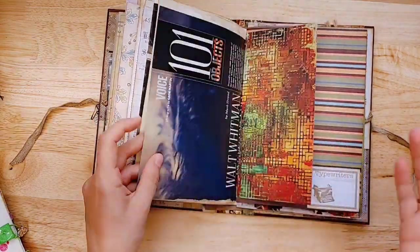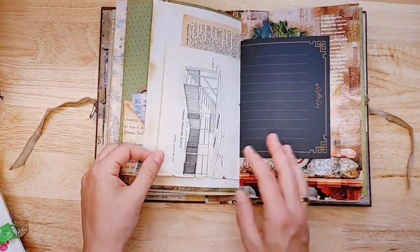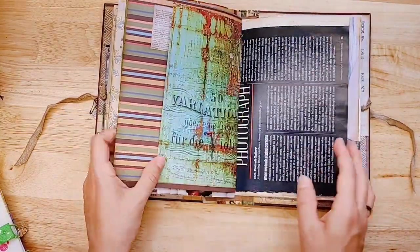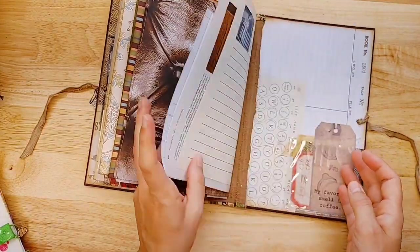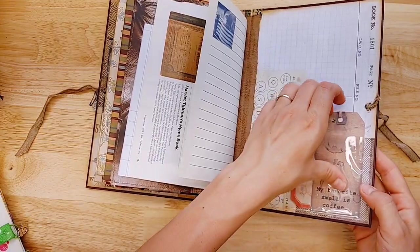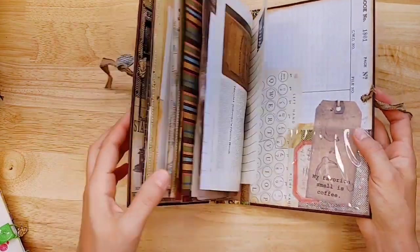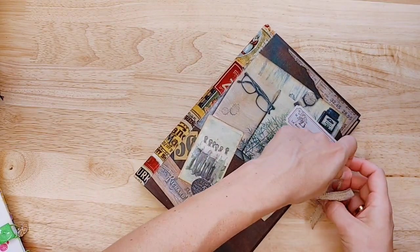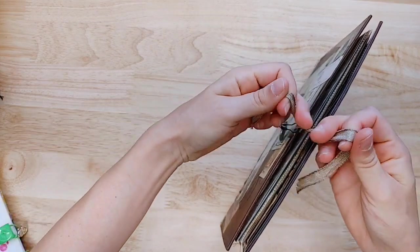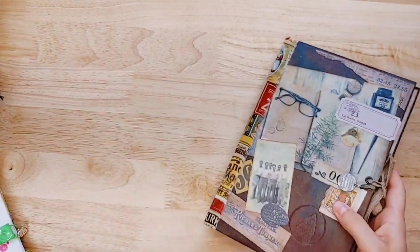I really think this would be fun for kind of a household journal — things to do, things to clean, bills to pay, budget — or it could be a great gift for maybe that special guy in your life who enjoys taking notes or writing. This is one of the coffee tags, 'My favorite smell is coffee.' She printed it smaller, so you can always print things in different sizes. It really gives you a lot more to work with.